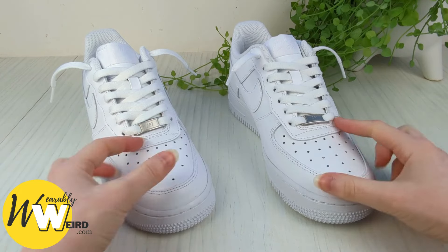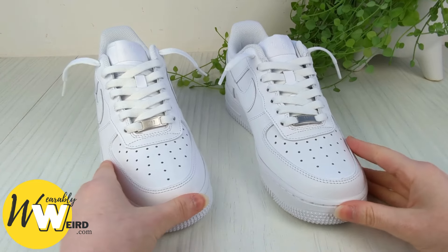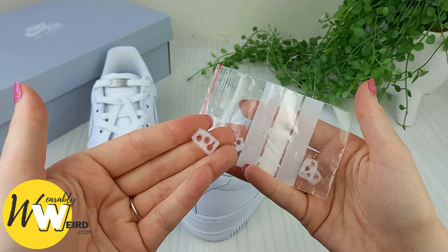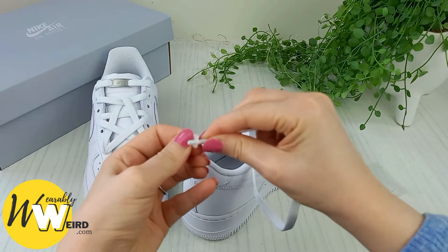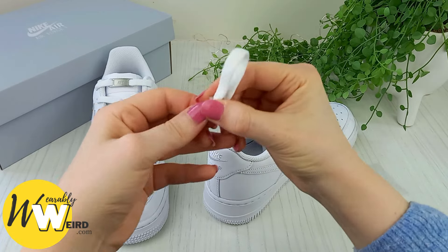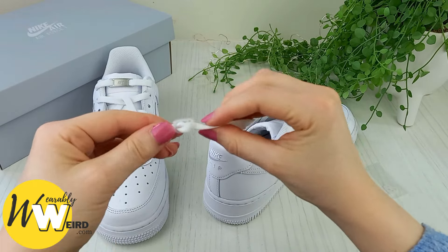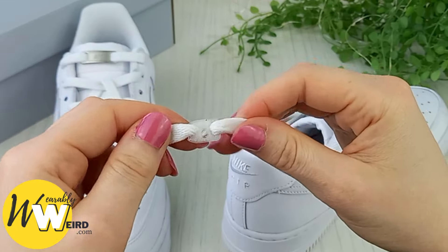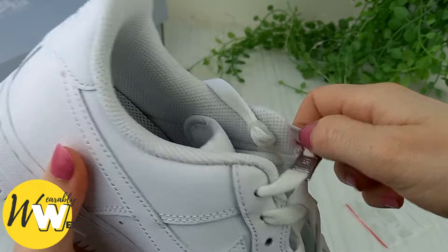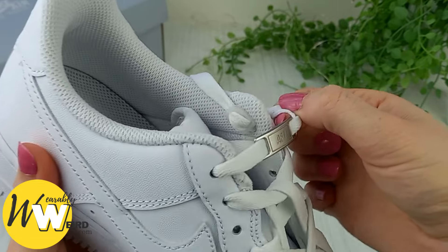In this video I show two methods that you can use to lace your Air Force Ones without having to tie them every time. The first is a loose lacing style that you can just slip on, and the second is a cheap item called a lace anchor that will hold your laces in place no matter what lacing style you do, so you can slip them straight on with no tying. I've timestamped both methods below so you can skip to the one you like the look of.